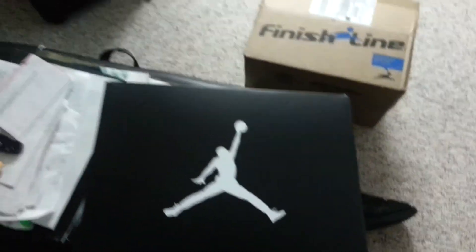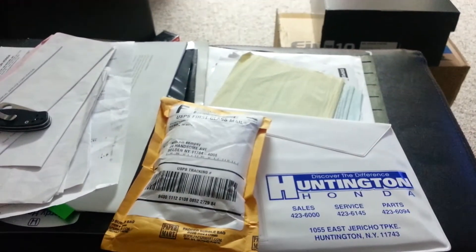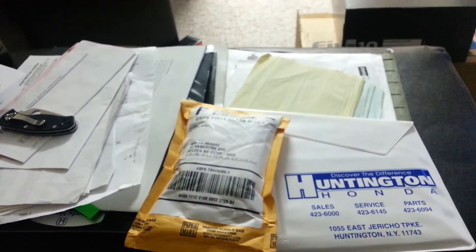Thank you guys for watching. Newest pickup — Retro Nines, got them in a size 10. And if you want to see my Zippo unboxing, that's going to be on Mr. Knives and More. Thank you guys for watching. Peace out — comment, like, subscribe.